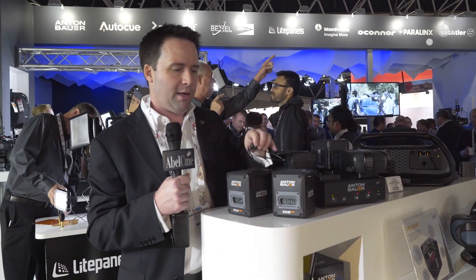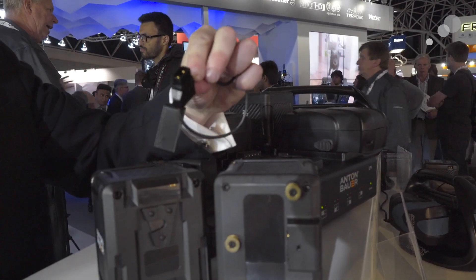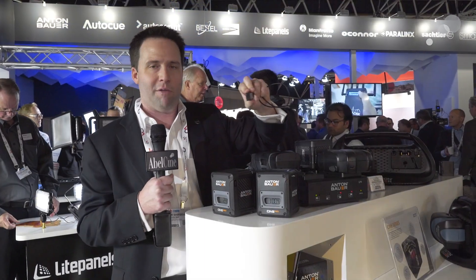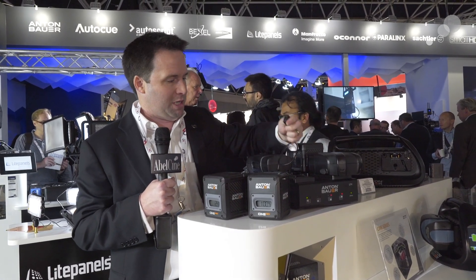They also have a new accessory — a P-tap to USB plug. This is a very commonly requested item. So if you have a battery like this or any of their batteries with a P-tap on it, now you have a little USB adapter to charge your iPhone or plug in accessories, whatever you want to do with it.